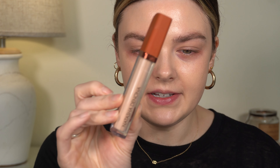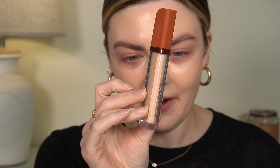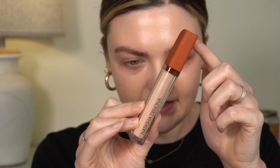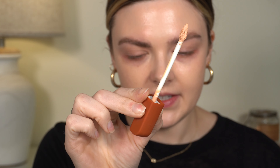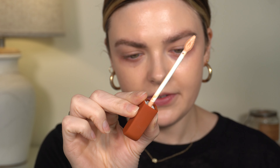I got two shades in the corrector: C1 and C2, so the shade Fair and the shade Light. I really like the packaging. She did a different lid color than she did with the concealer just to differentiate the two. This is the lightest corrector shade — it has a little pointy doe foot applicator. I'm going to swatch this and also put some swatches of other color correctors that I use.